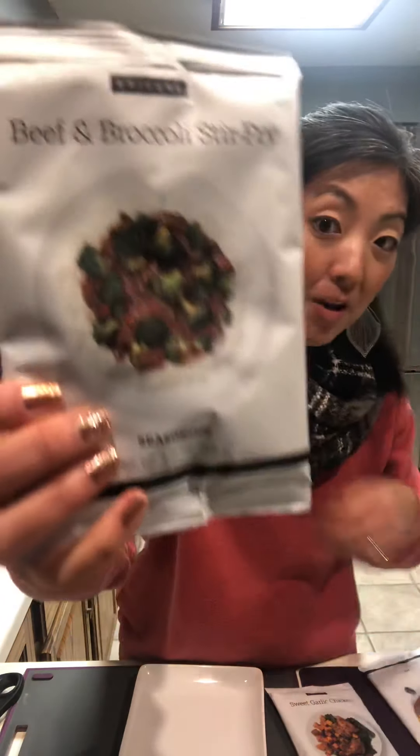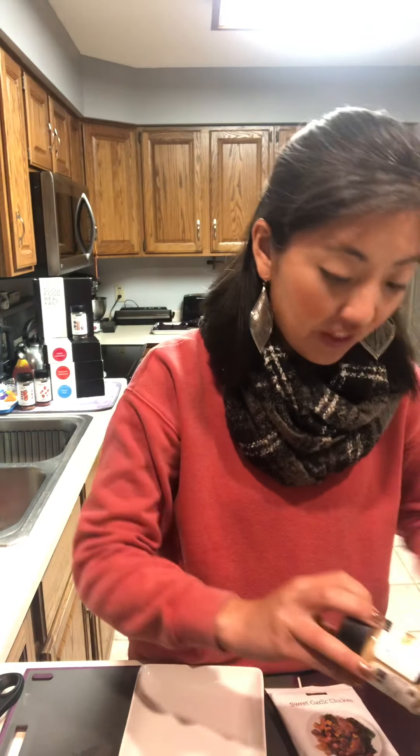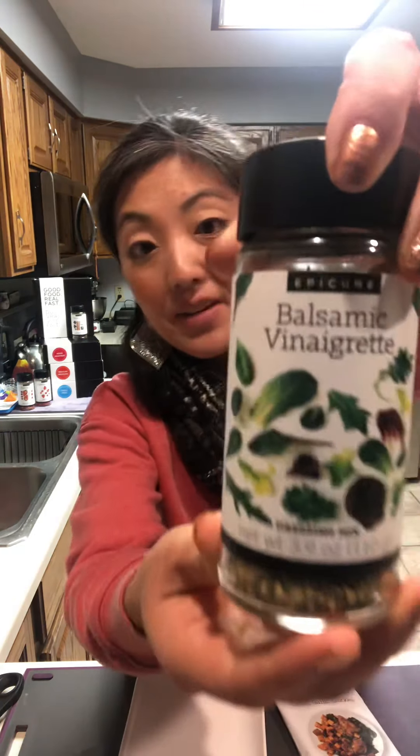It also comes with our beef and broccoli stir-fry, our chocolate mud pie, our roasted garlic aioli, our taco seasoning, our balsamic vinaigrette, and our creamy ranch. The only item I don't have is the garlic and onion nutritional yeast topper. I just ordered my Best of Fall collection and you should too!